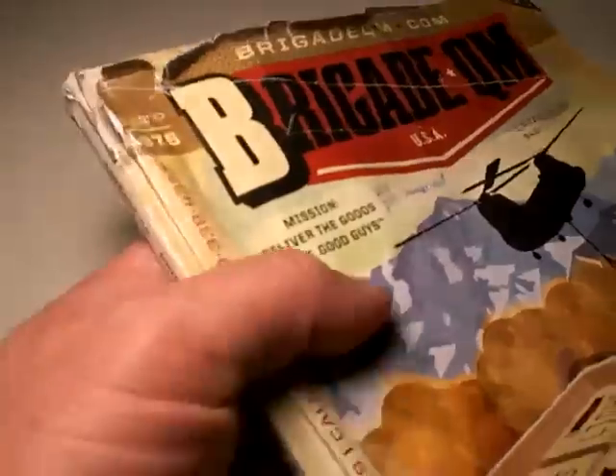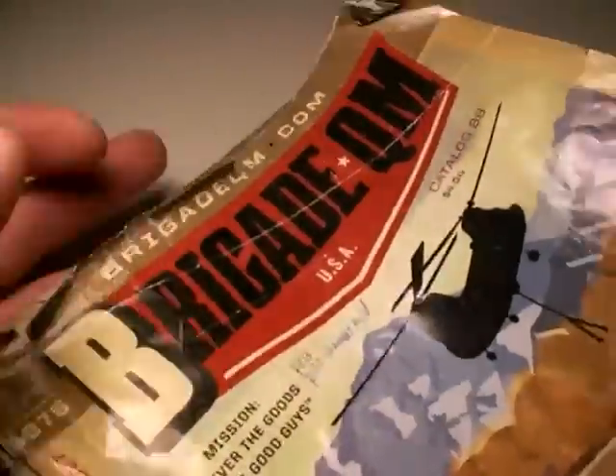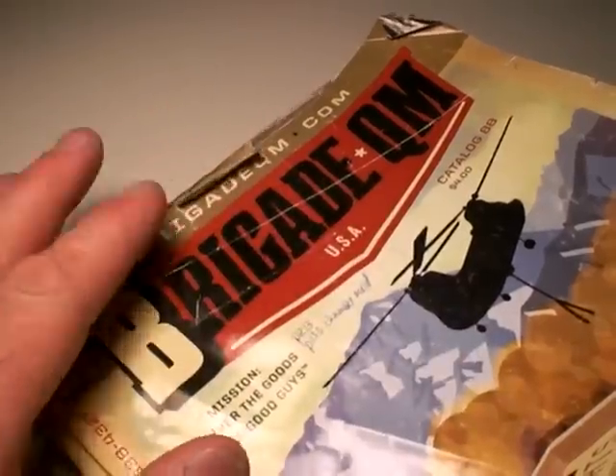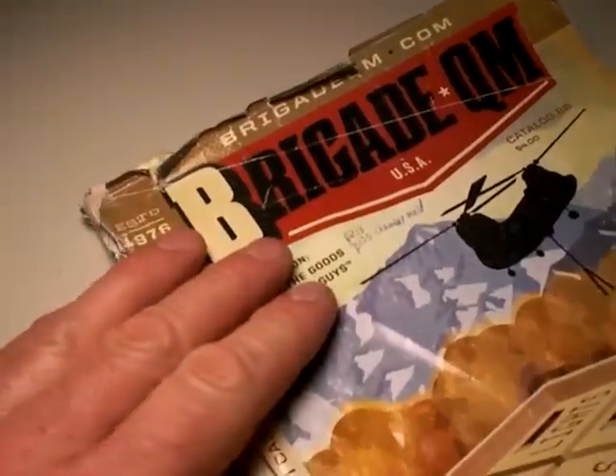This is one of their catalogs — obviously well worn. And how I love it when a place like this has a good knife selection. They're one of the few that do it. It's very hard to get a good selection of knives in any catalog form so you can peruse it. Good job, Brigade — I love that.